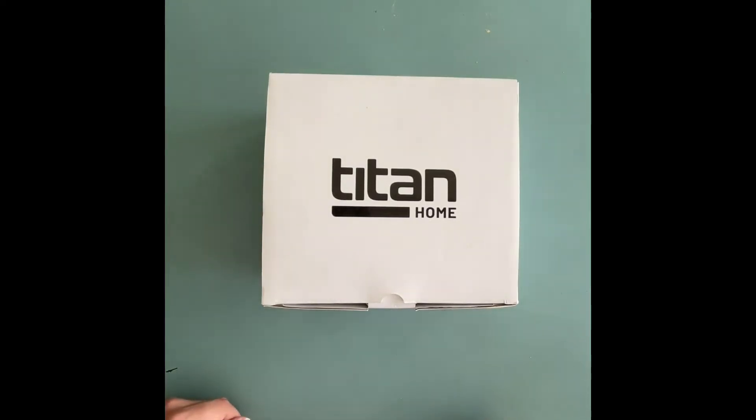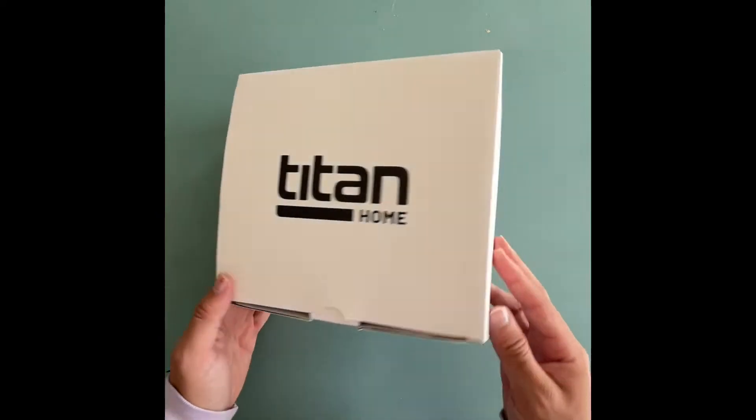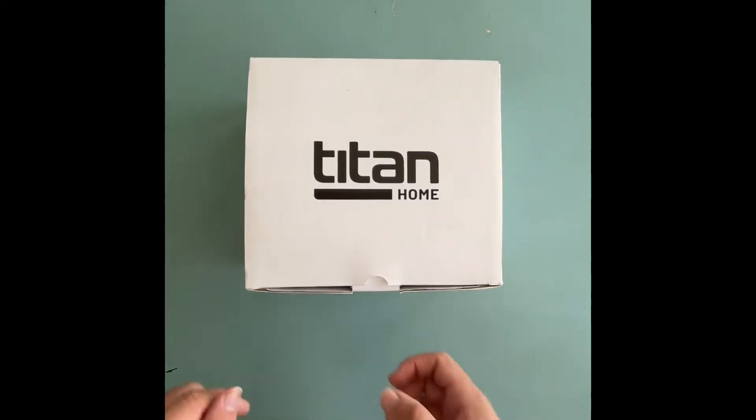Hello and welcome to Olive IP's tutorial on the unboxing of the Titan Home. This is the Titan Home box that you will receive in the mail purchased from Olive IP, and we're going to get started opening it up. We're going to unbox here.